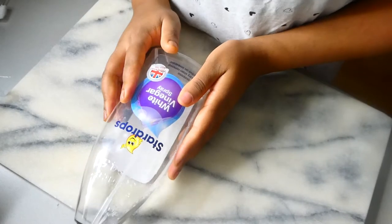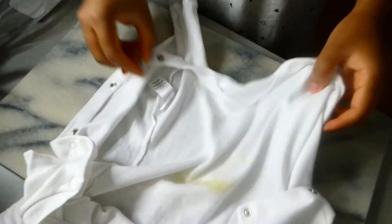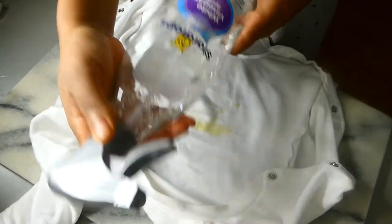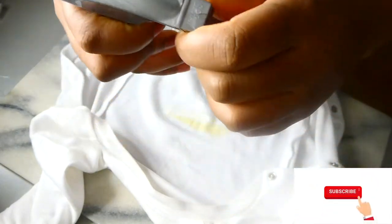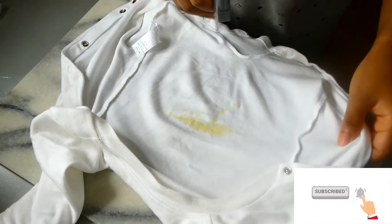So this is my little baby's onesie. I'm going to grab my Star Drops white vinegar spray, turn it to the side to spray, and just spray it directly onto the stain. As you can see, this is what it looks like when it's working.